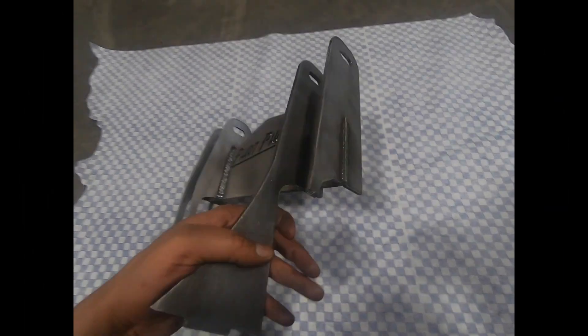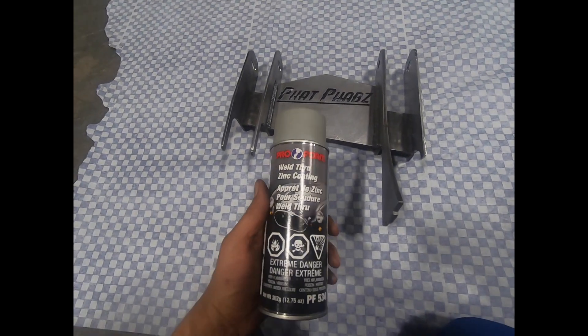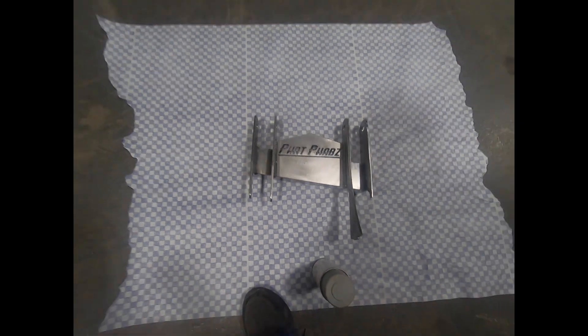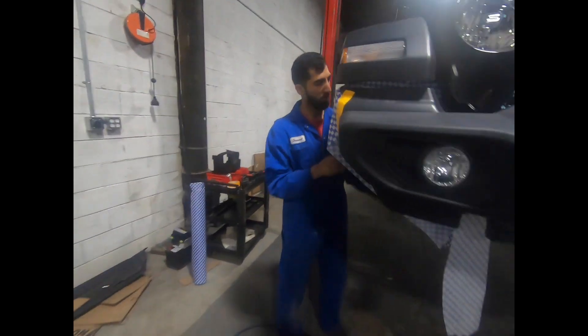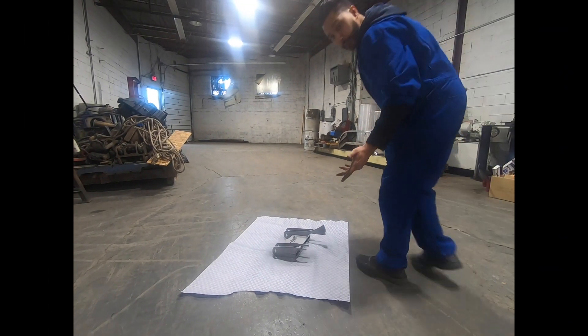We're gonna tack up the right side, but I said why don't we just put some weld-through primer on it in case it works out so we don't have to take it back off. So that's what we're doing now. We're just prepping the frame rail, getting that ready for paint, and we're also gonna put some weld-through primer here. You should be wearing a mask.